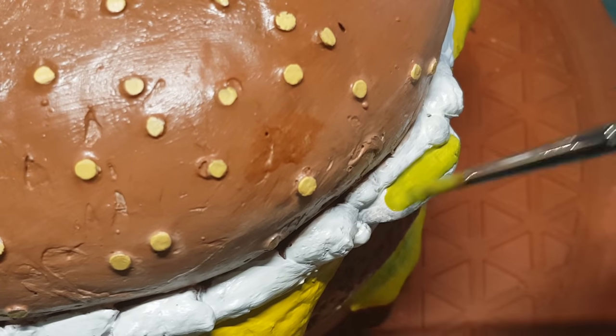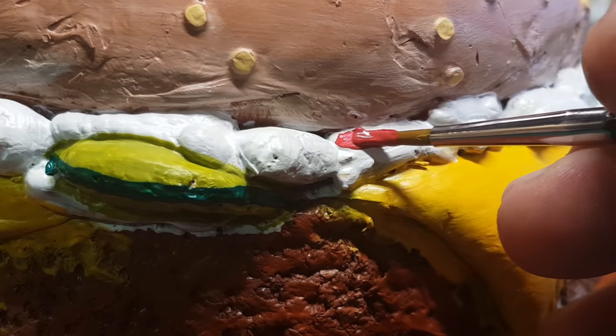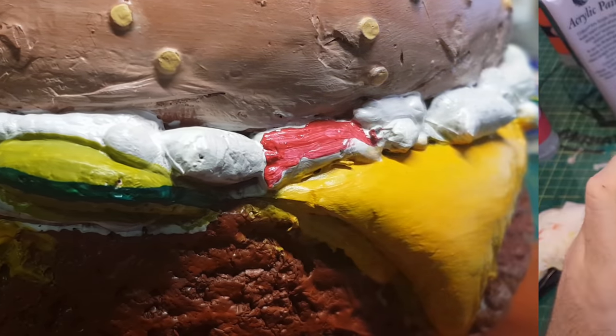Don't forget to leave some comments down below — let me know what you'd like to see me make next, as I certainly think it's now possible to make absolutely anything out of sprues. Think of the craziest thing you can and set me a challenge!